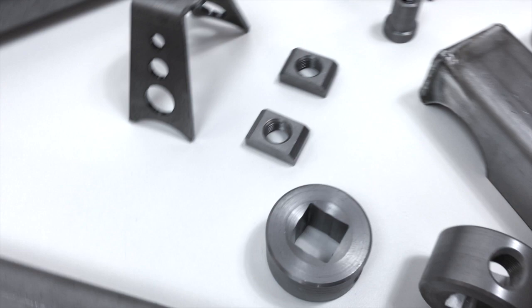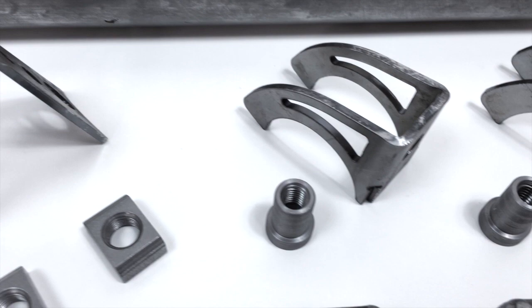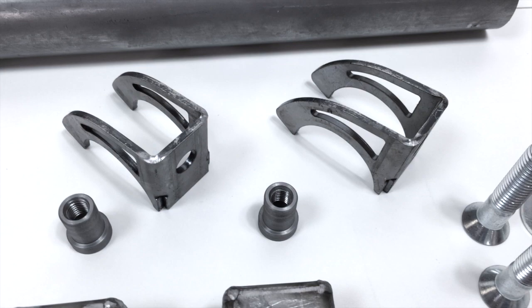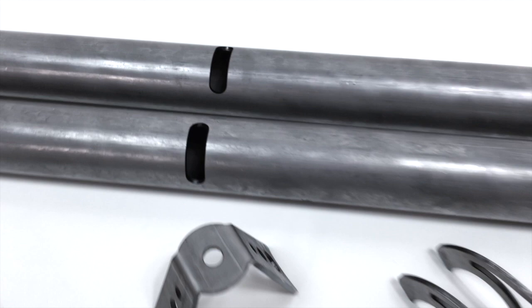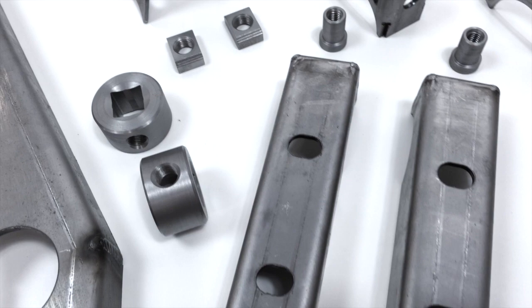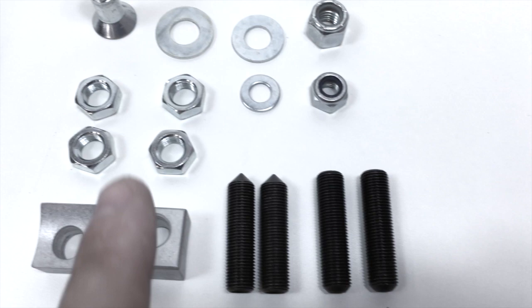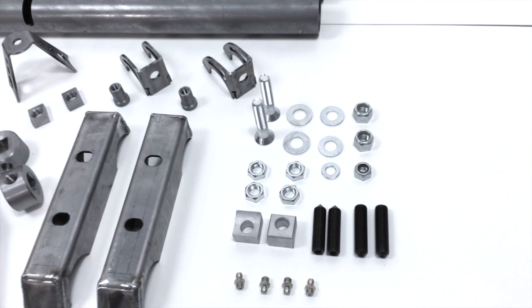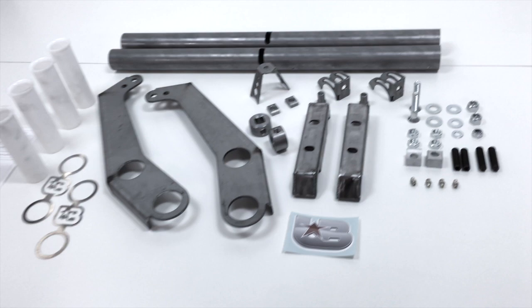What would we call it? In 2007, we decided to call it the Ultimate Beam. What if you could get two times the adjustment of any other beam on the market? Box checked. What if you could use stock shocks and not have to invest in lowered shocks after installing this narrowed beam? Box checked. Would this narrowed beam be ultimate if you did not have to cut your car to install it? Box checked.